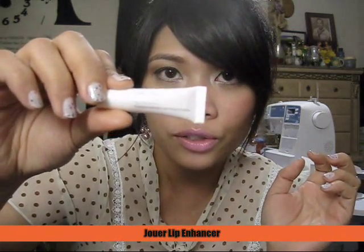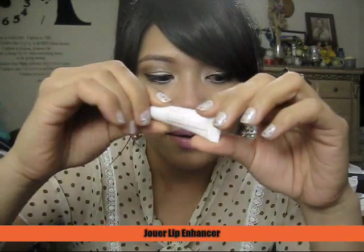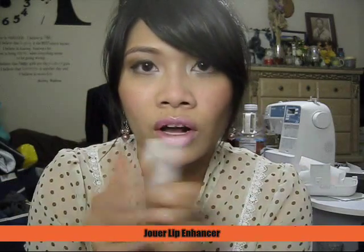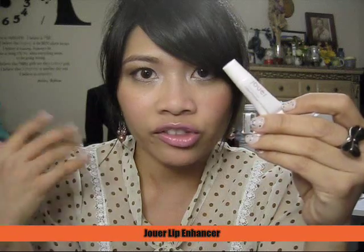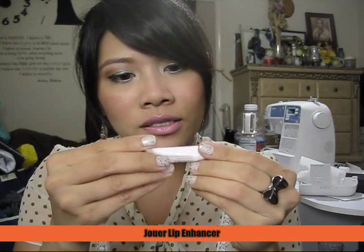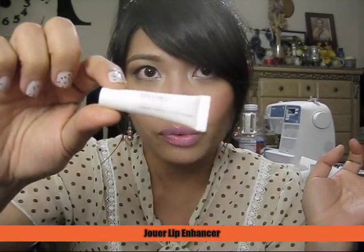The next one is for the Practical Personality, and I got the Juway Conditioning Lip Treatment. This is a lip conditioner — it's all in one. It hydrates, it plumps, and it conditions your lips. The sample size I got is 0.07 fluid ounces, and the regular size is 0.33 fluid ounces for $14. Can't wait to try this.